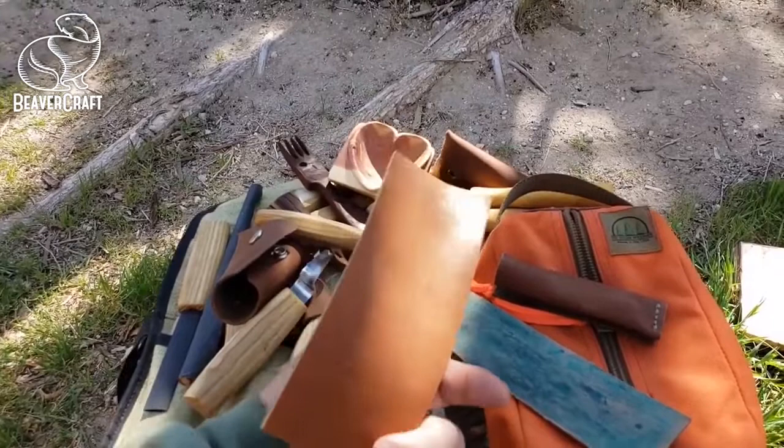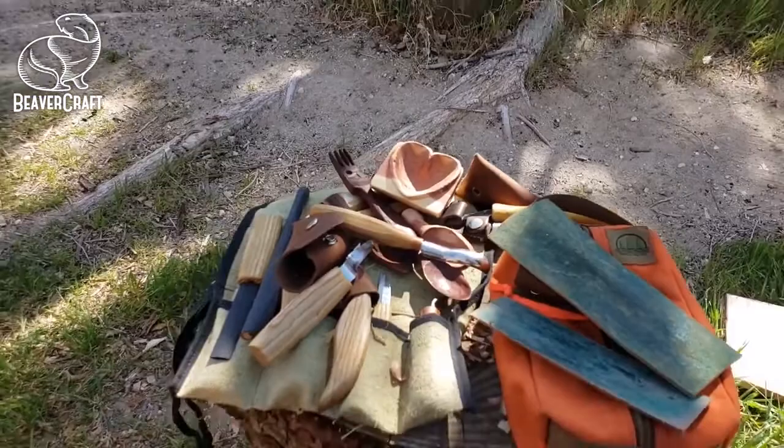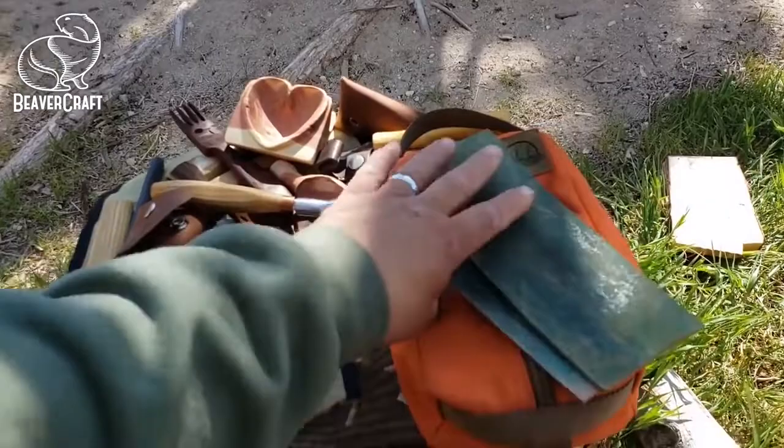And here are my leather strops — they have compound on them. A lot of my stuff I put in this kit too. That's why I made a lot of covers. And then here's this kit — this is my little spot out here in my backyard where I like to go do my carving.